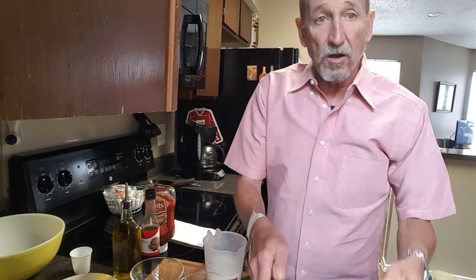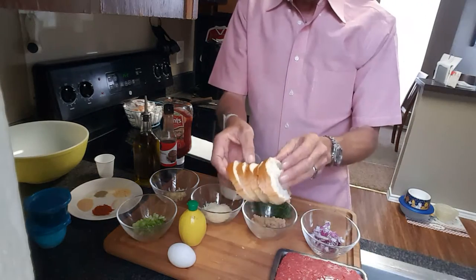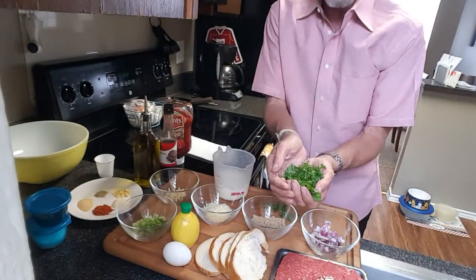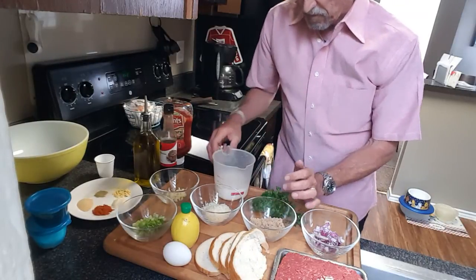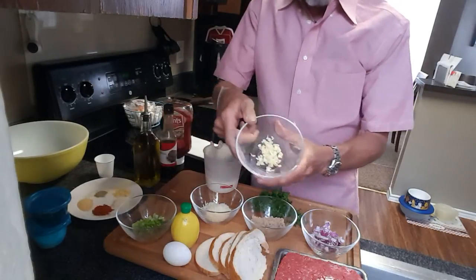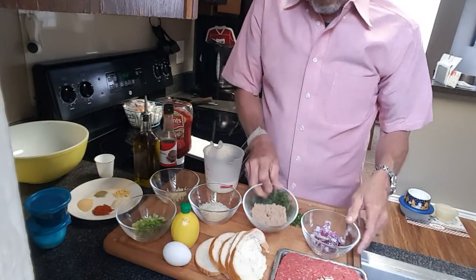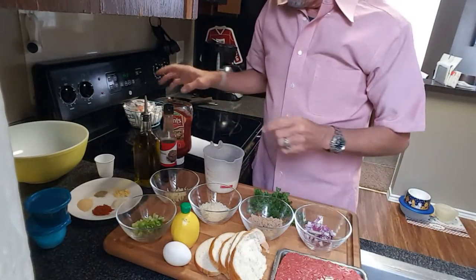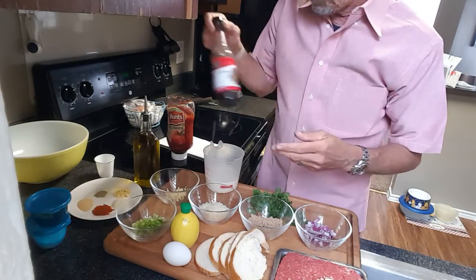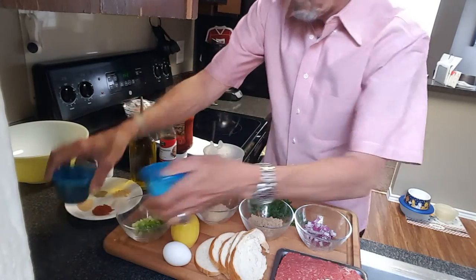Obviously you're going to need some ground beef — I'll talk about that in just a second. The other things you're going to need are some soft bread, an egg, some lemon juice, some finely chopped parsley, about three quarters of a cup of milk. For the veggies, we've got some fresh chopped garlic, some fresh Parmigiano-Reggiano cheese, some brown sugar, some red onions, some good old fashioned ketchup, and some Worcestershire sauce.